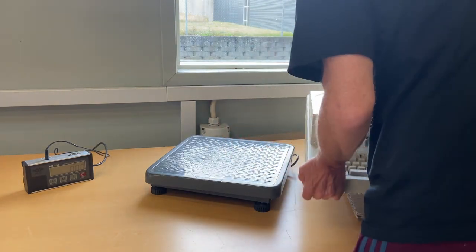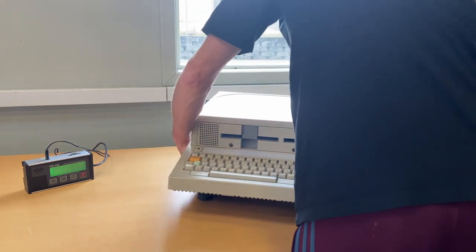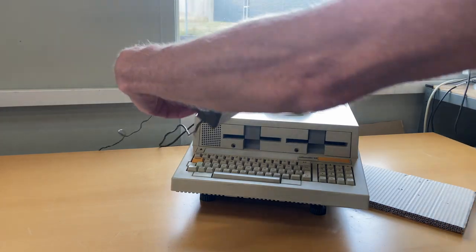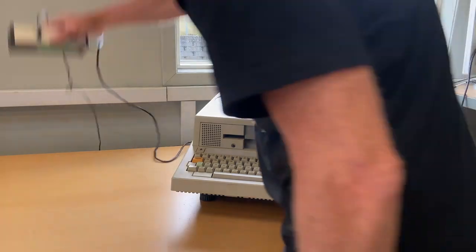I don't have much knowledge about the computer itself, but I'm sure we shall all figure out what's going on underneath the hood. I think the first thing we need to do is put it on the scale and see how heavy it is. The unit itself is 13 kg.